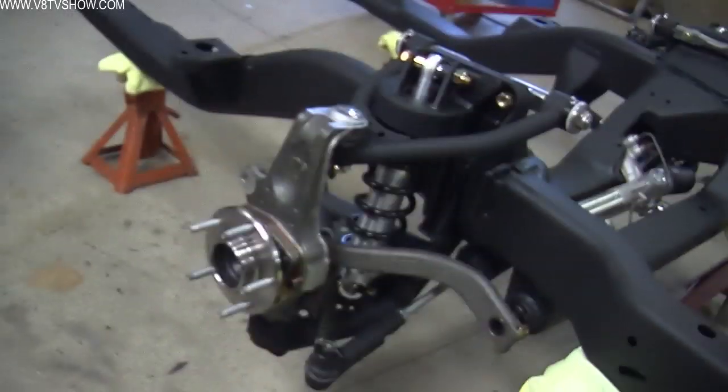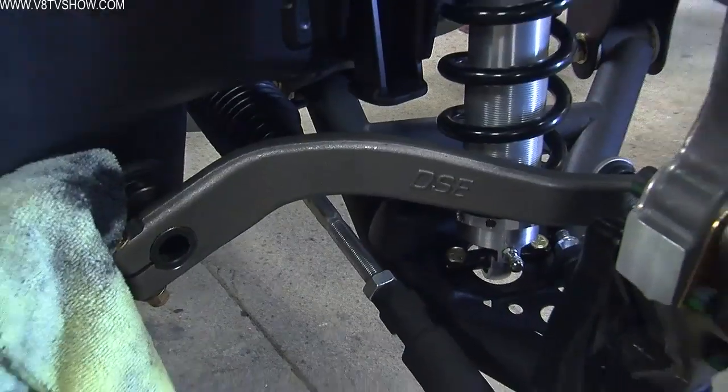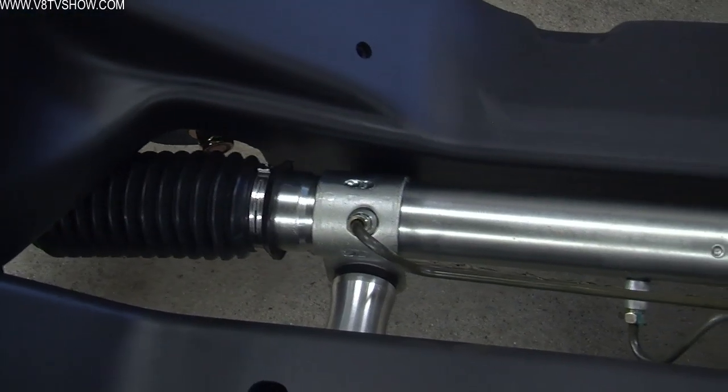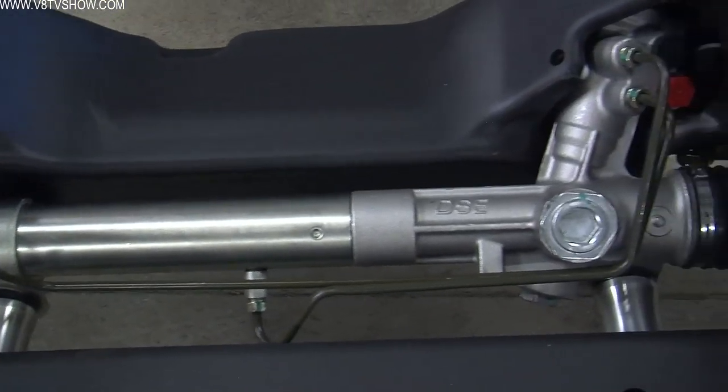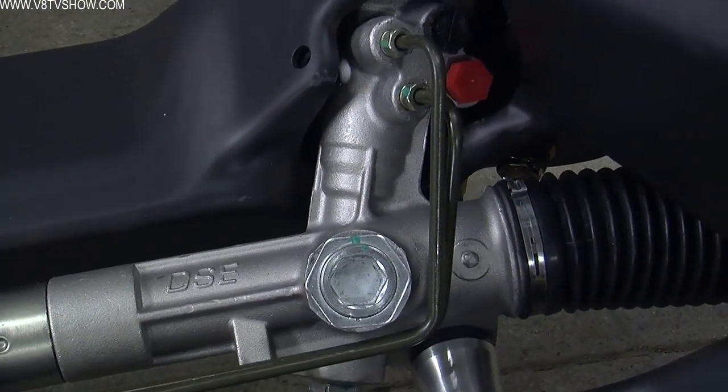They were also able to design the suspension to suit the needs of the car, so it's got their own design of upper and lower control arms, adjustable coilover shocks, and a race-type sway bar for a curvier or bumpier road course, whatever you may be encountering. Detroit has a steering rack specifically designed for this with proper geometry and turning ratio, and it's designed to fit directly into their subframe, so you have the added benefit of a modern steering system.